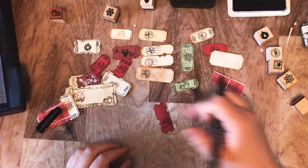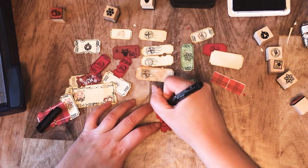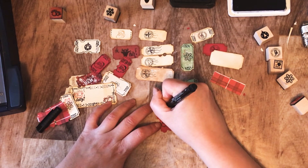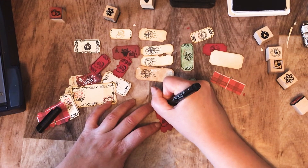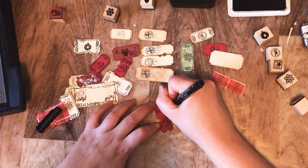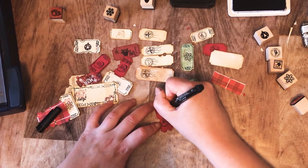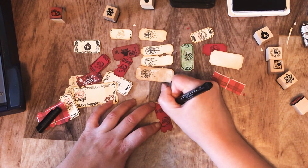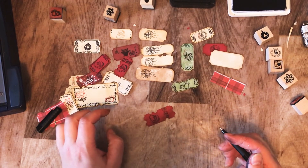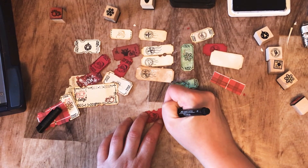Then I'm just going to write on top here — 'Ho ho ho' — write it whichever way you want, it doesn't have to be perfect. The best writing is your writing, just play with it. It's all about having fun and enjoying yourself. These are so fun to make and you can literally make them whatever size you want — if you want a great big ticket, do the same thing, why not? So there you go, I just wrote 'ho ho ho' and then I'll make a little mark underneath. I'm just playing.